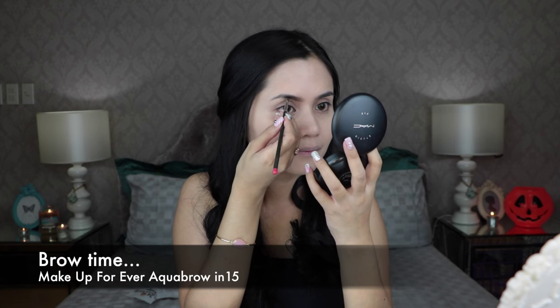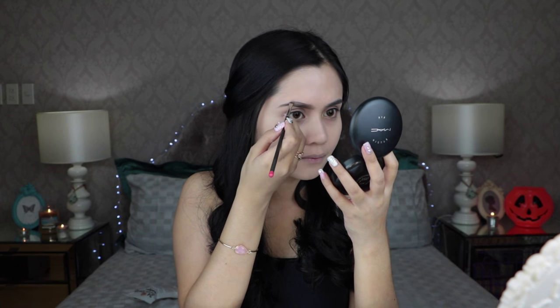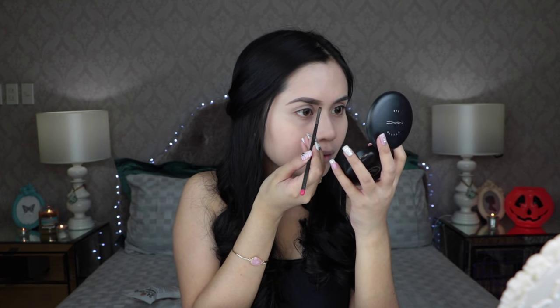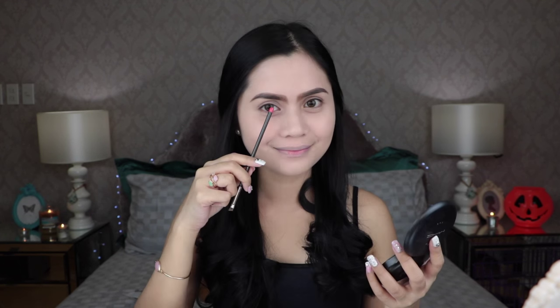Now it's time to do the brows. I am using a soft brown brow gel to shape my brows. We are going to do a tweak to the regular brow shape — slightly bring the inner corner of your brows towards the bridge of the nose.